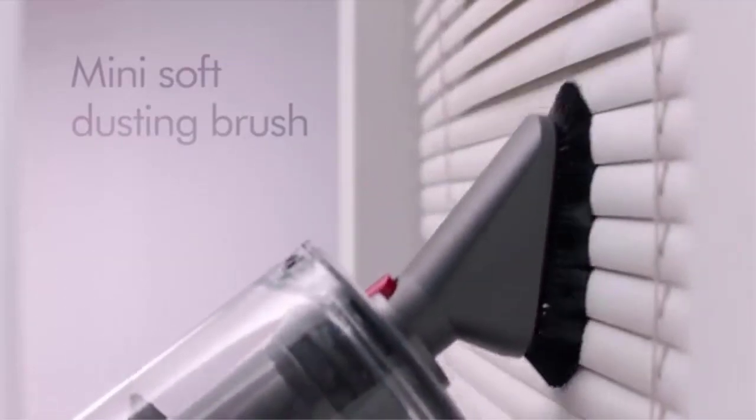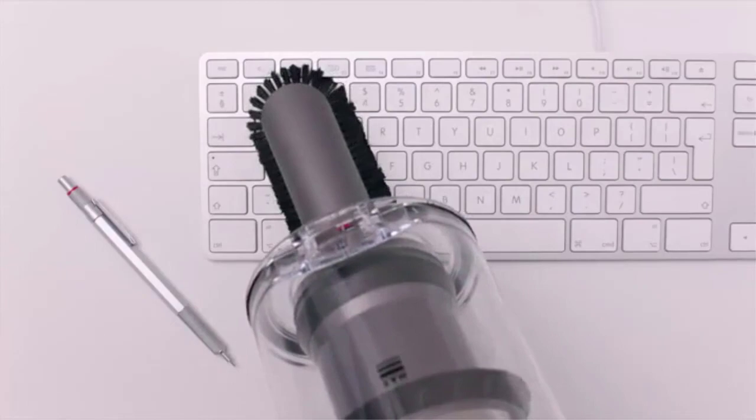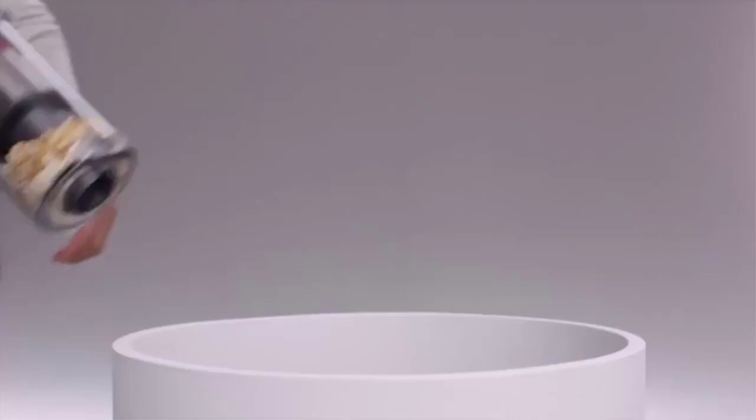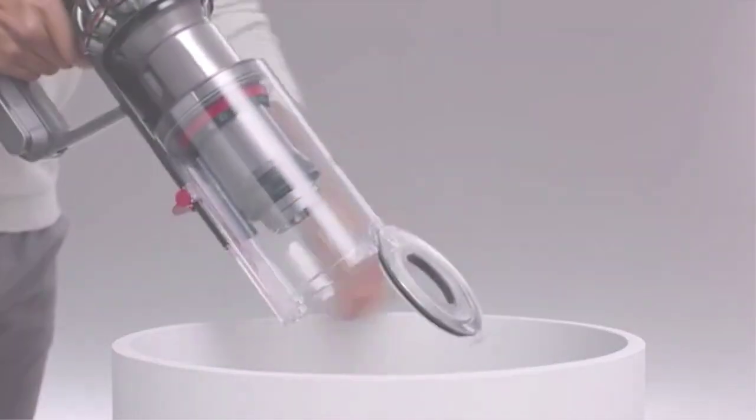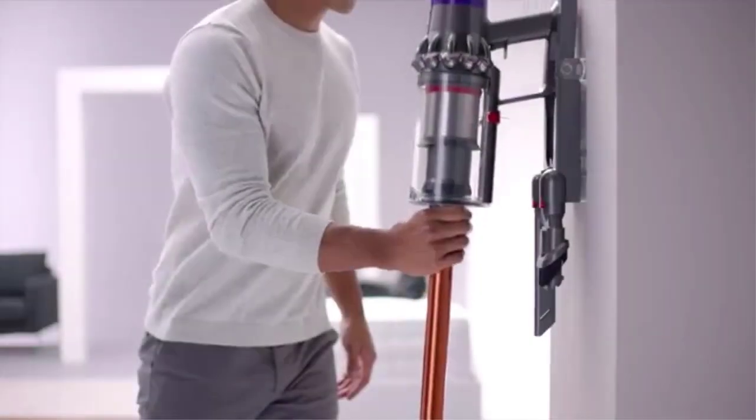It will pick up all kinds of debris without any chance of bristles marking the floor. Another added benefit is the transformation it can quickly and easily perform to become a tiny handheld vacuum — great for cleaning the car or furniture, and also for getting to the tough corners of your room. A signature Dyson V10 engine ensures the power, and a clever list of features make this our top choice for hardwood flooring.